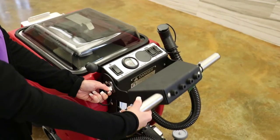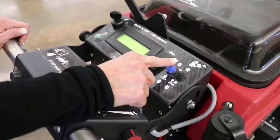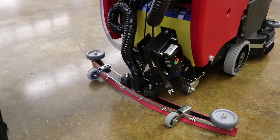The handle height can be adjusted for operator comfort or to support the tank when in the raised position. Solution control allows the operator to adjust the amount of water used to scrub. The vacuum system can be lowered up and down, allowing for scrub-only or scrub-and-vacuum operation.